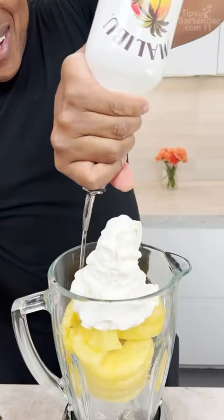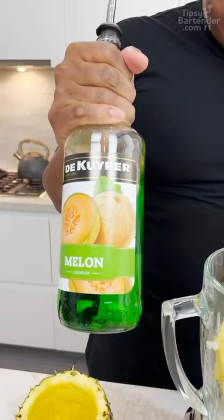Now you come behind there with some coconut rum. Some creme de banana — anything that creme de banana touches. Melon liqueur, green.